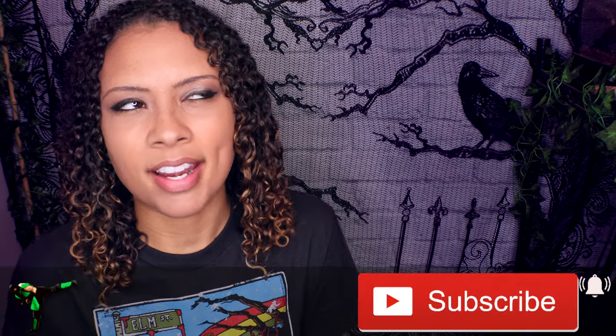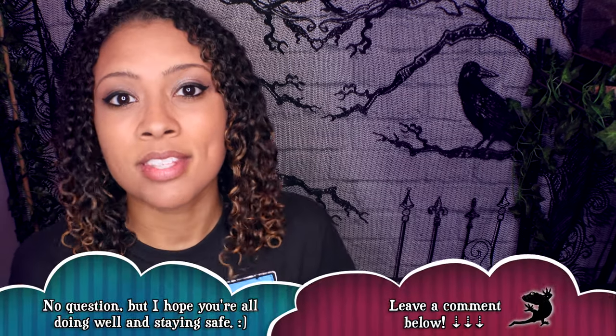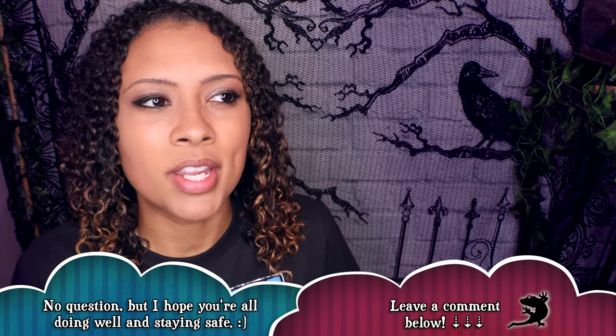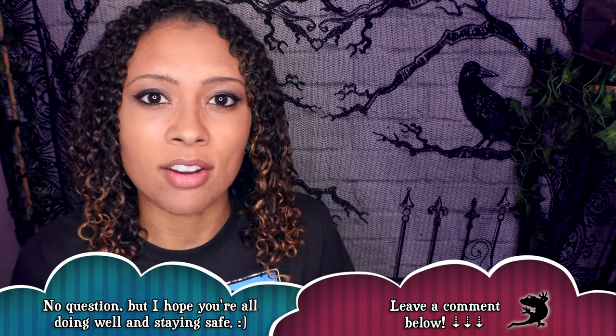Welcome and welcome back to the channel. This week we are doing an in-depth leopard gecko care guide. For a lot of you who have been around for a while, you know that we have done one of these already, but it's been about two or three years since I did that. Reptile care is always changing, so I thought it was about time that we do an updated care guide for these guys.